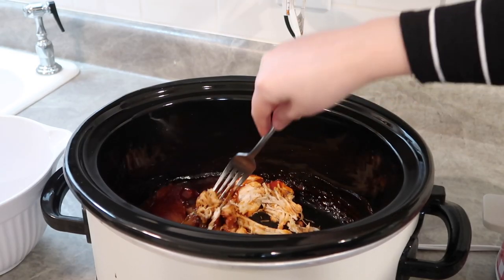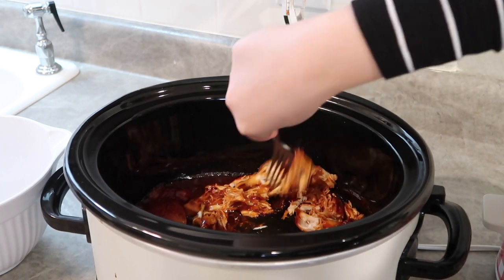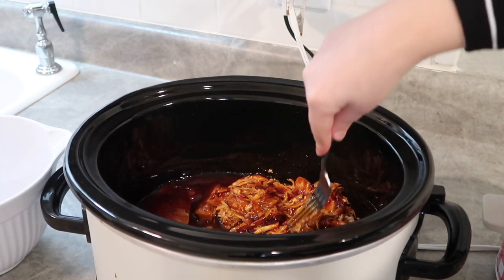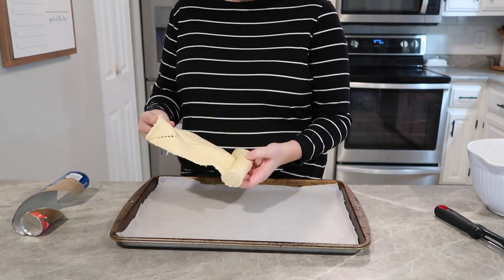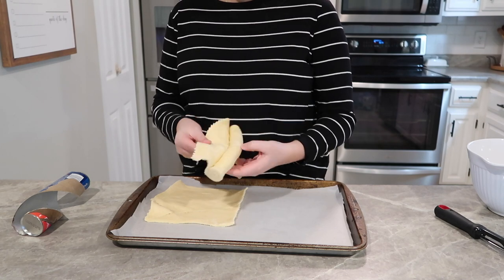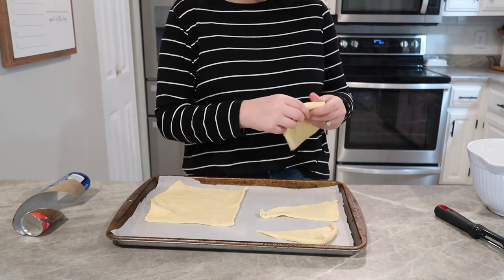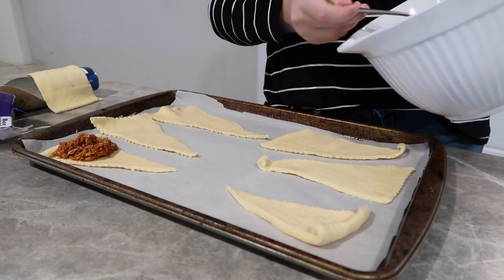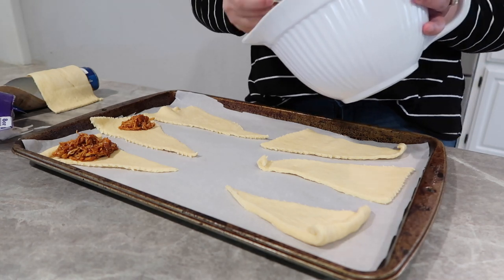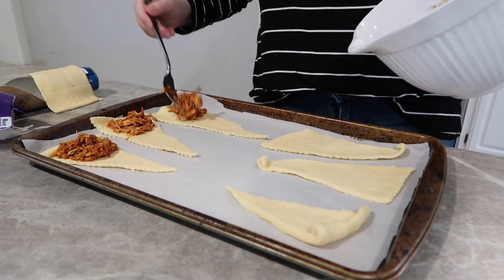Now that our barbecue chicken is done, I'm going to take two forks and just shred this up. It's really tender and falling apart, so this is not hard to do. Then I'm going to get out a can of crescent rolls, break them apart, separate them out on a baking sheet, and place the barbecue chicken inside each crescent roll, then top it off with some Monterey Jack cheese.